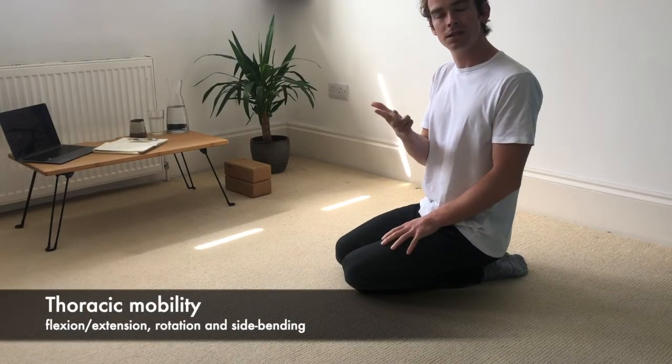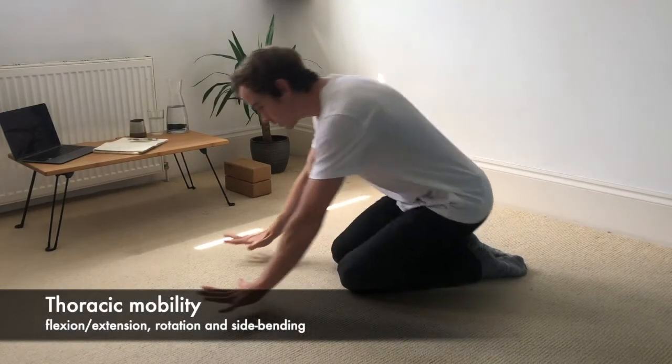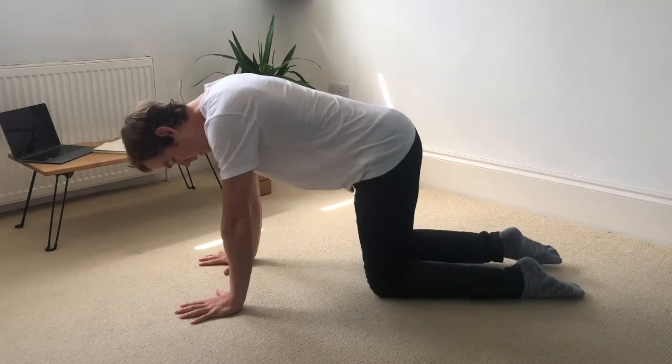Cat-cows, rotations, and then some side bends. So spread the fingers, knees under the hips.